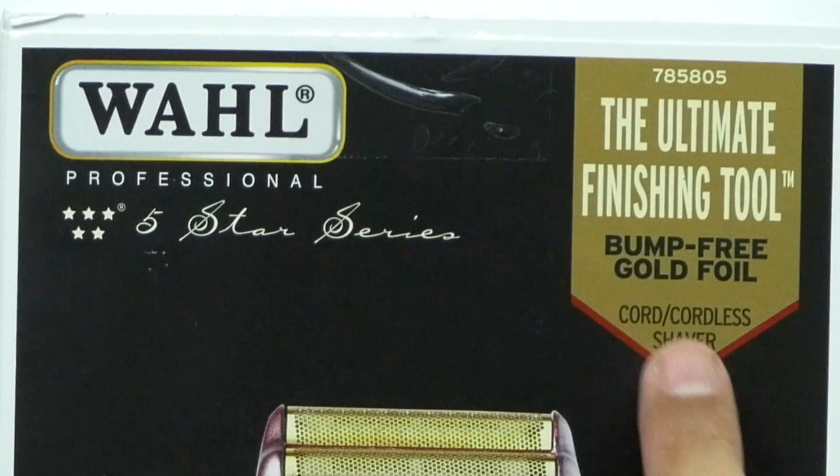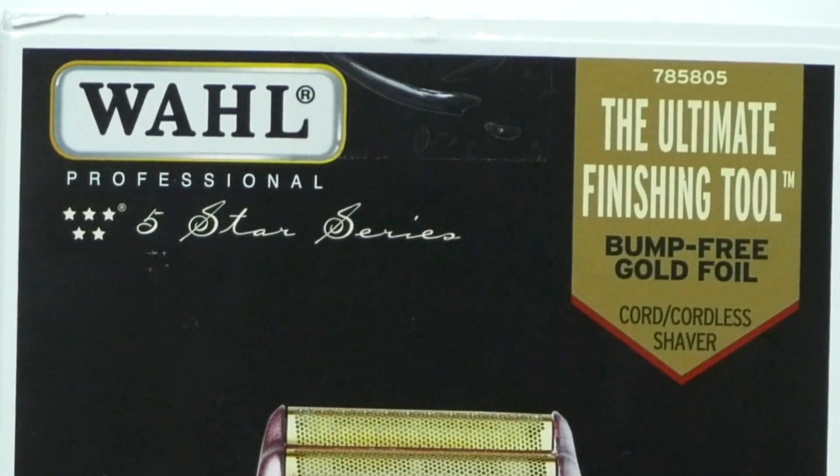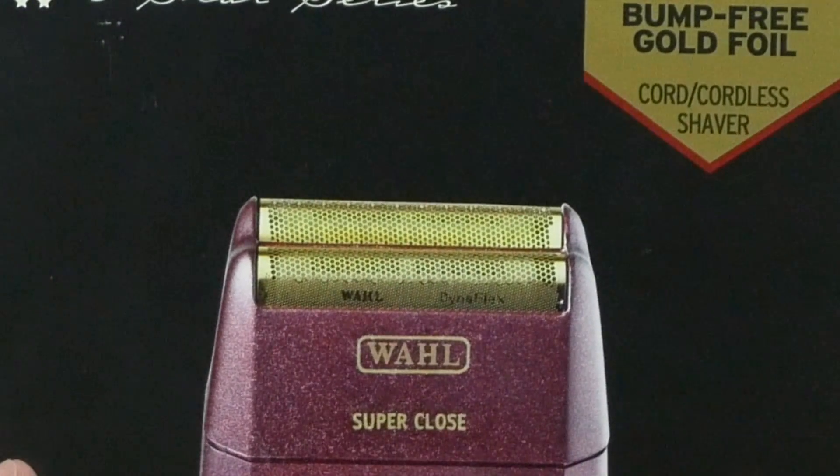They're actually calling this the ultimate finishing tool. It's bump free and it has this gold foil guard on it that prevents any kind of skin irritation. And I can definitely say that it works really, really well. My hairstylist has actually used it on me a few times and I really like the results.